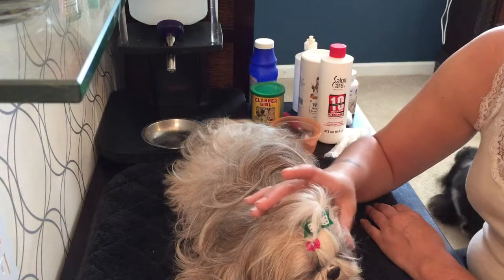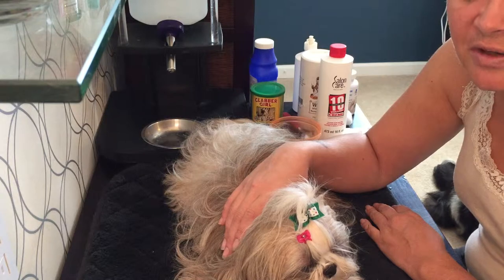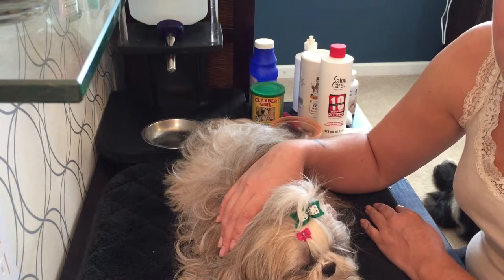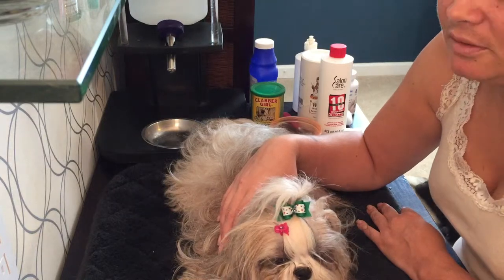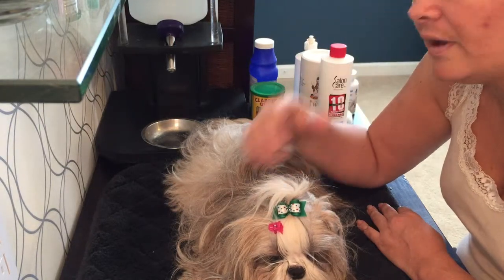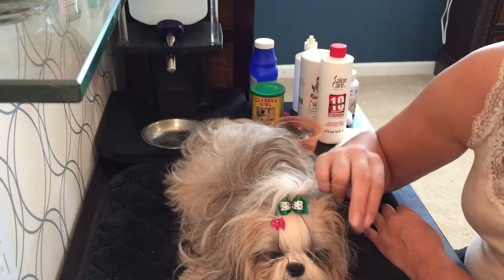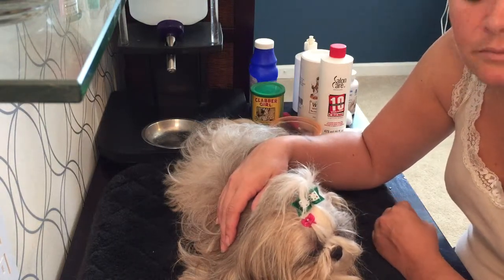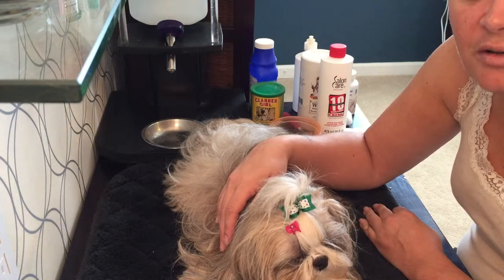Tear staining is when around the dog's eyes and the facial hair becomes a red clay color. Miss Ellie has had a big problem with tear staining in the past and it drove me crazy, but right now she's fine. You'll know it because the facial area — and sometimes around the dog's private area — the hair will turn a red clay color.